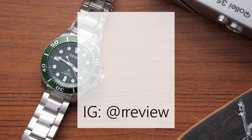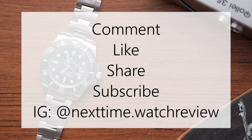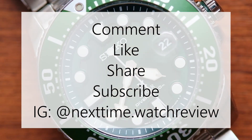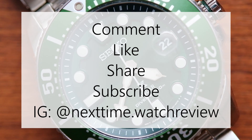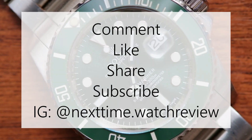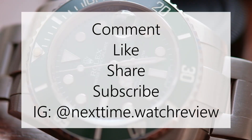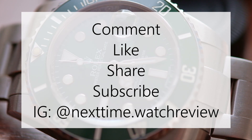If you would like to see more fun, long-term independent watch reviews and the occasional head-to-head video, subscribe to my channel and don't forget to like and share this video with your friends. Commenting also really helps bring more viewers to this video. You can also follow me on Instagram and come along on my watch collecting journey.